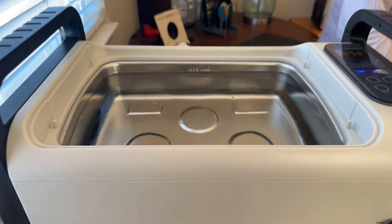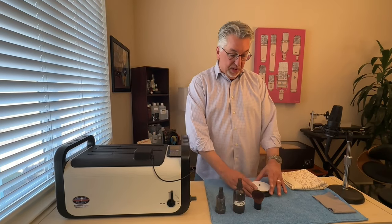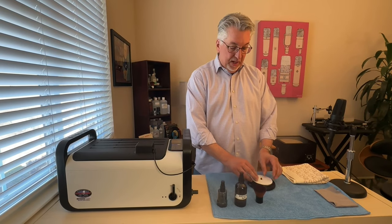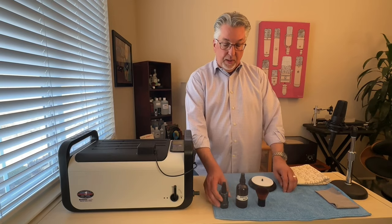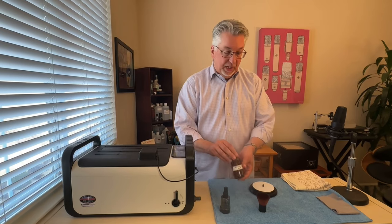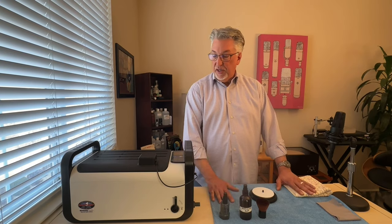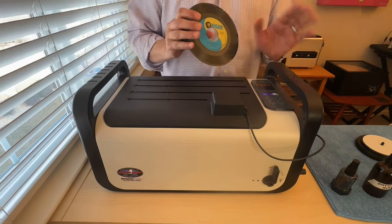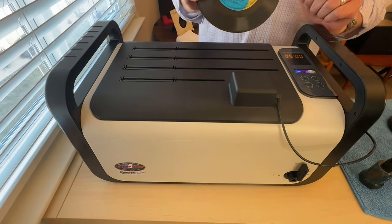We've filled the tank with distilled water and degassed it twice. We have our mise en place here ready to go with the Lazy Susan and the felt pad that is designed specifically for 7-inch 45s. We've got the goat hair brush that will be used to apply the compound, distilled water just for cleaning purposes, the optician's cloth, and a couple of microfiber cloths ready to mop up any additional water. We're going to start with an ultrasonic clean before we apply any surfactant or chemical.